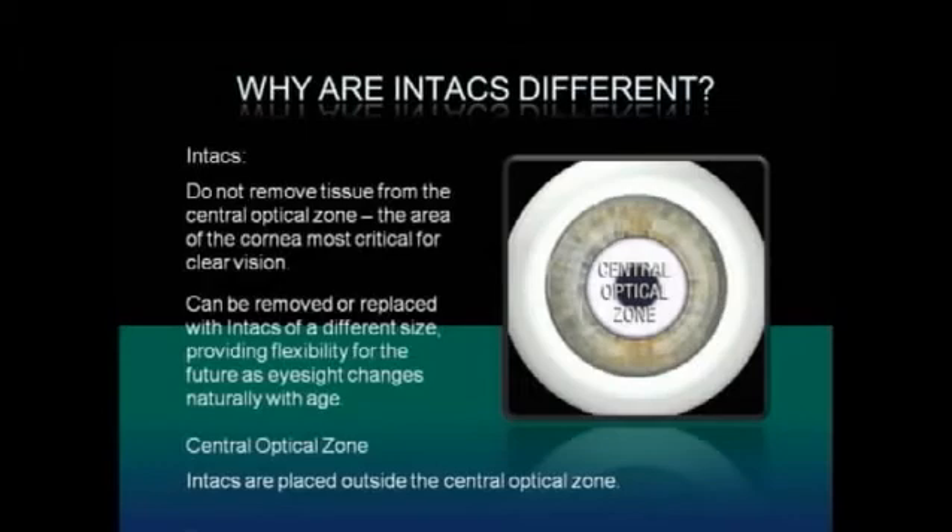Intax can be removed or replaced with a different size, providing flexibility for the future as eyesight changes naturally with age. Intax are placed outside the central optical zone.